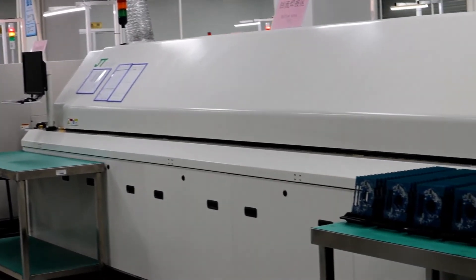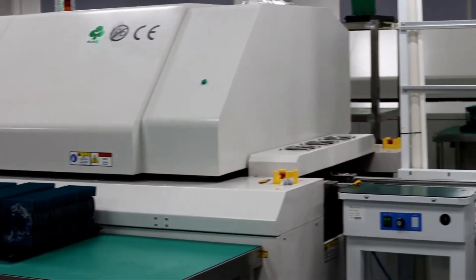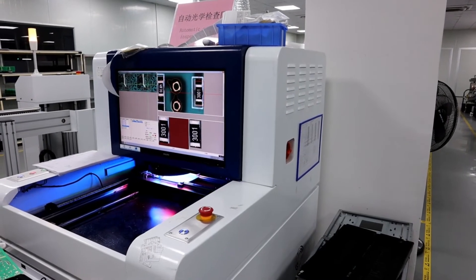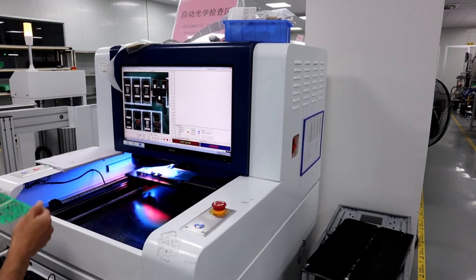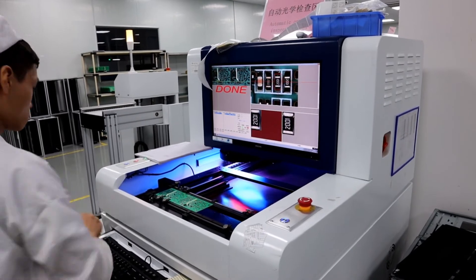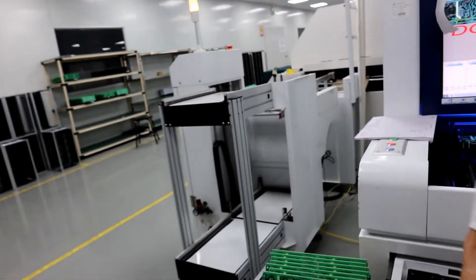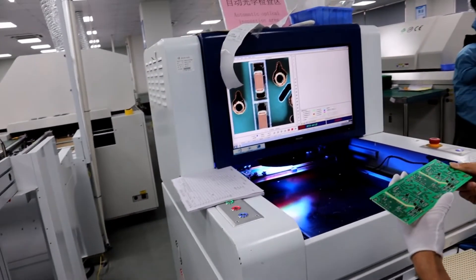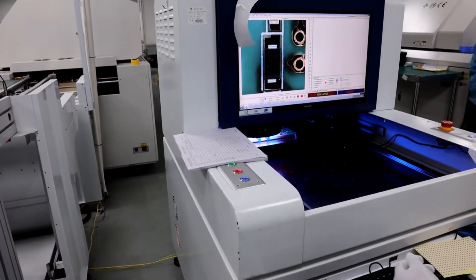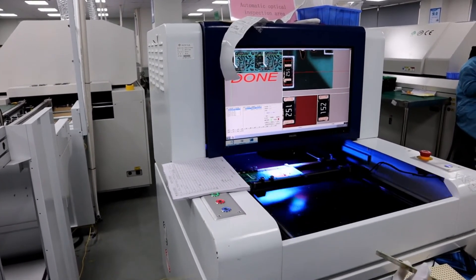After the SMT machine, the PCB board will go through the reflow machine. This is the optical inspection machine to check the quality — to check if any components are missing or if there are any other issues. This machine is very important for quality control.